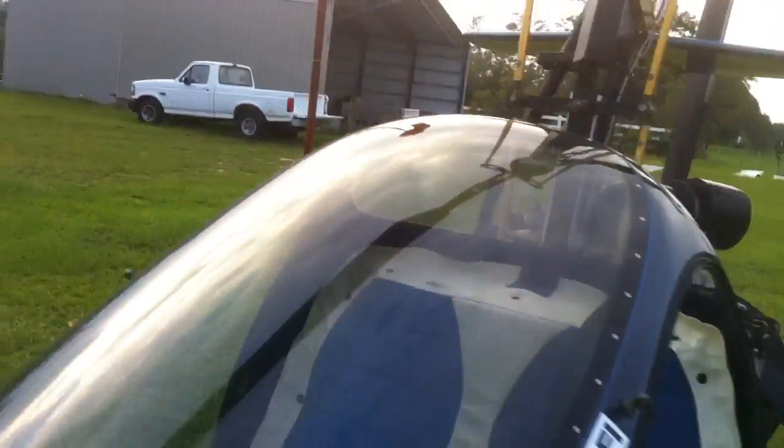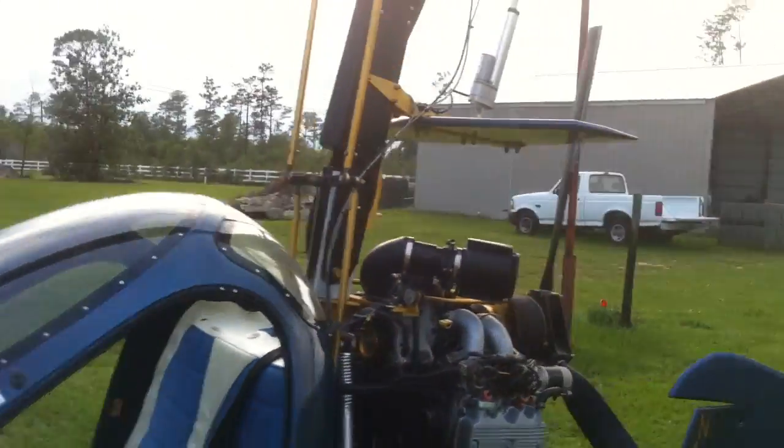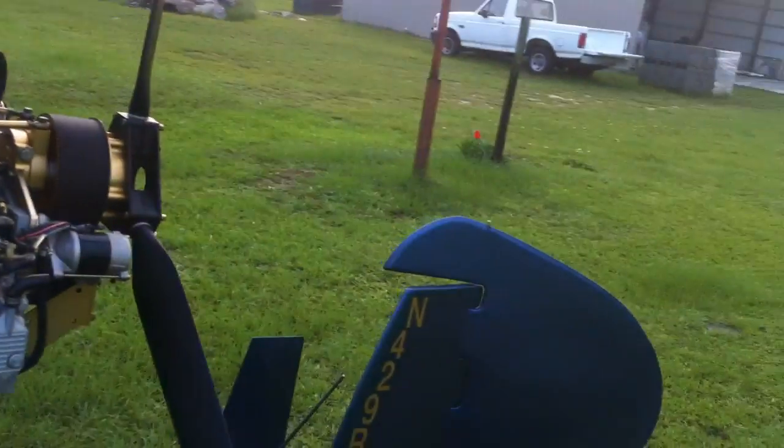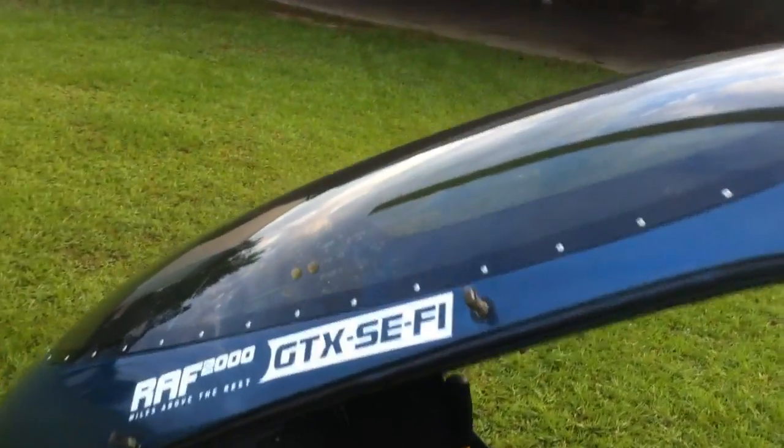I'm going to show a quick video on how I pre-rotate. I've got my iPhone cam set up. Here is the RAF. We're going to just do a couple of flights around the pattern and act like we know what we're doing. So we'll go ahead and get set up inside.